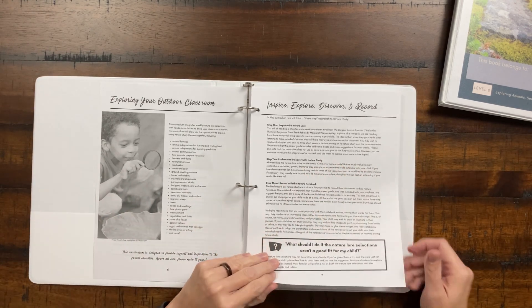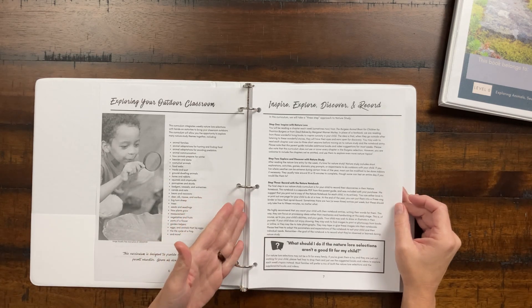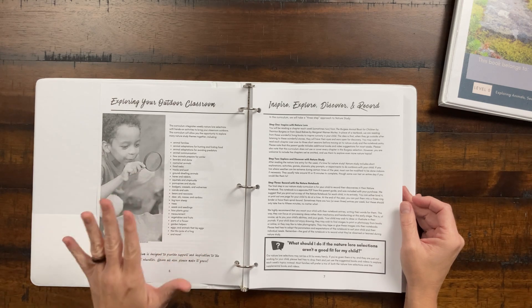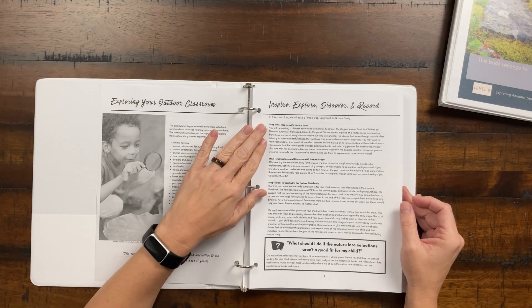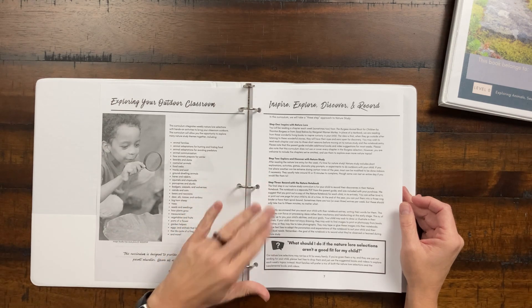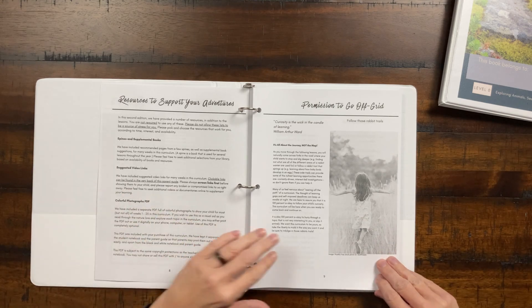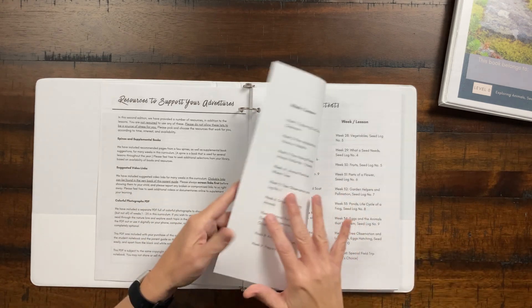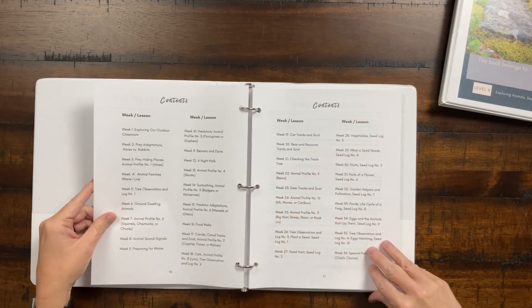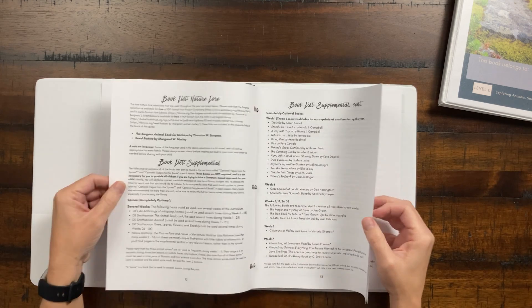The basic outline of how Blossom and Root structures this nature curriculum is: you inspire them with the nature lore chapter, then you explore, then you record. That's the core three steps. There's also supplemental books and things listed, and there's permission to go off-grid and follow the rabbit trails. You also get the full lesson plan contents for all the weeks you'll be studying.